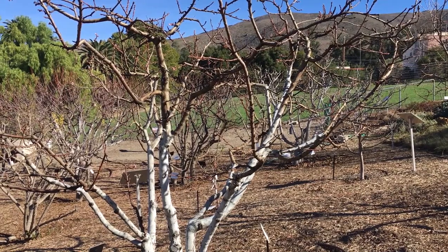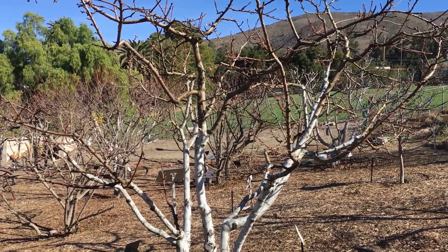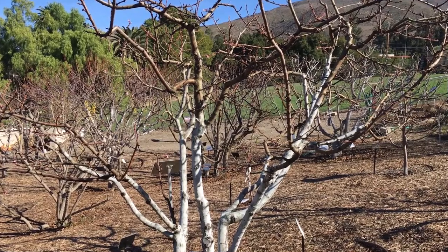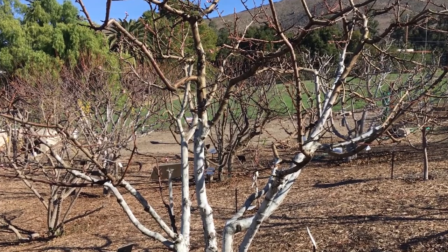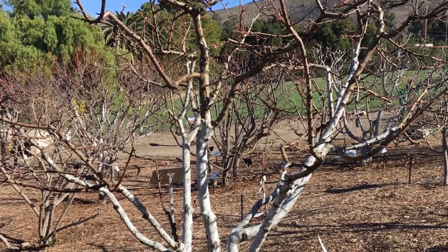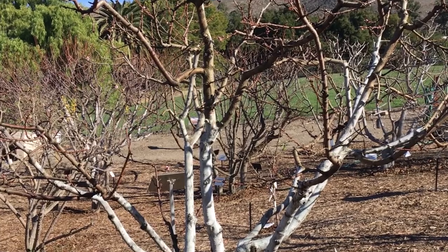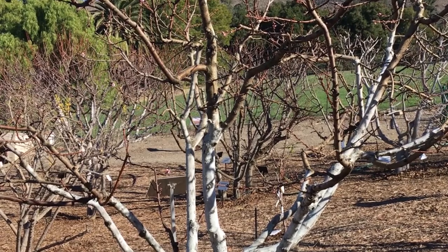Here we're looking at a peach tree that has recently been pruned. We're in the middle of January in San Luis Obispo, and this is a good opportune time to make an application of fungicide. Per the label directions, we want to make at least two applications per year. The first application happens at dormancy — when the trees first lose their leaves — which varies across the county. In some areas, trees won't lose their leaves at all, and in that case you have to actually pick the leaves off, essentially forcing dormancy.